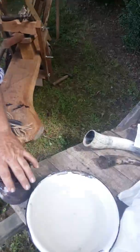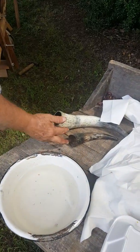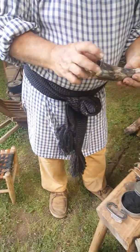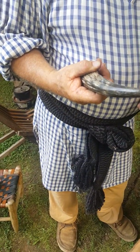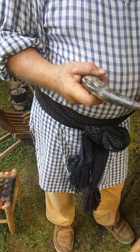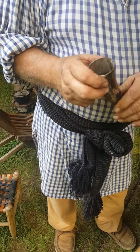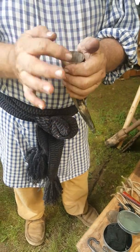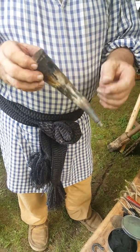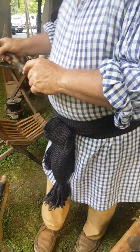So I noticed you got your horns. What's the purpose of your horns? Well, eventually this one's going to be a priming horn. I'm going to heat it up, put it in boiling water, compress it down flat, make a flat plug for it. And it will carry my priming — the stuff to go in the priming pan.